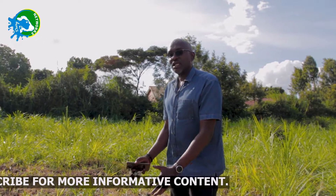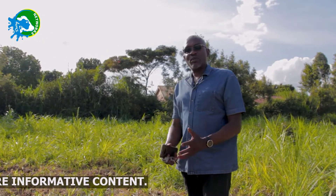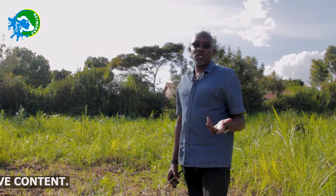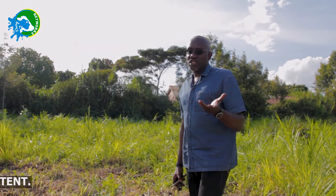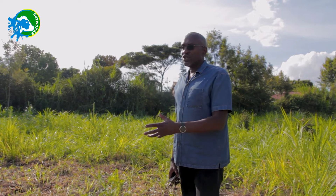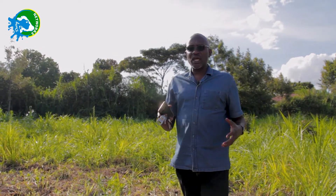Desmodium is a creeper, so it will tend to climb up onto the napier grass, doesn't take much space, and gives you extra protein — especially plant protein. And we all know protein is very expensive, so if you can save costs on protein, it becomes fantastic. So one of the things to do is to intercrop napier and desmodium. I'll look for somewhere where I can show you where that's much, much clearer.